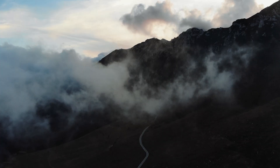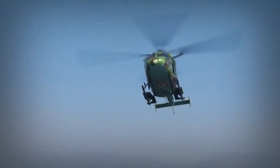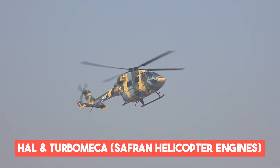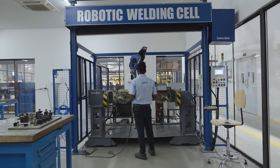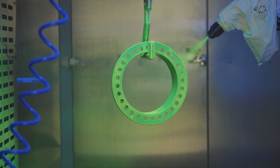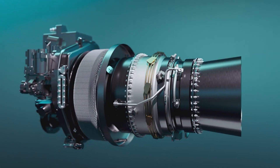In India, where high mountains and hot plains meet, there was a need for a chopper that could fly at high altitudes and carry heavy loads. To meet this need, Hindustan Aeronautics Limited and Turbomeca, which is now Safran Helicopter Engines, set out to create an engine that would change the way Indian rotorcraft work. This is the story of the Shakti 1H1 engine, a great example of creativity, technical skill, and the drive to be the best. The Shakti 1H1 engine is based on the Ardiden 1H engine, a variant of the Ardiden engine family developed by Turbomeca.